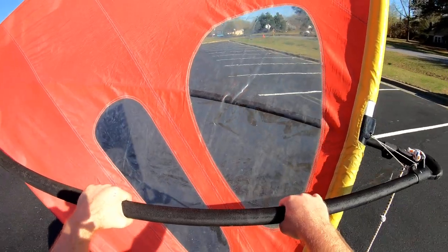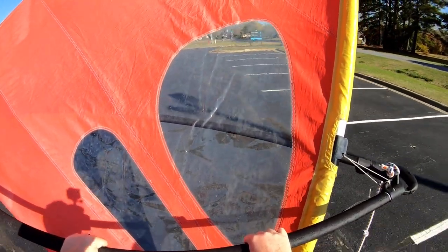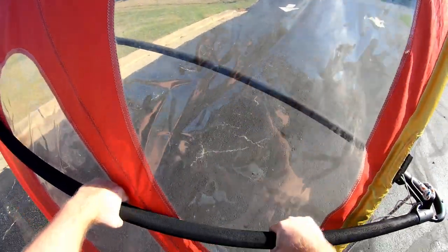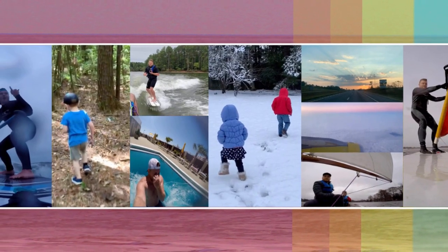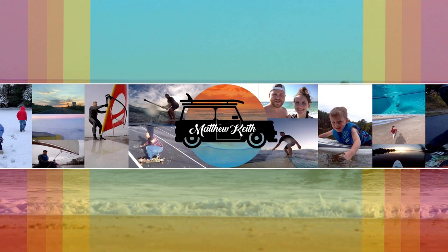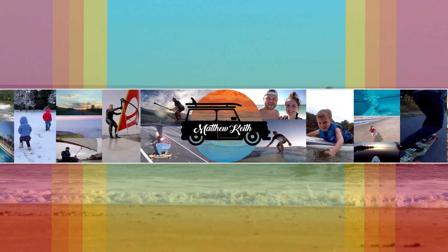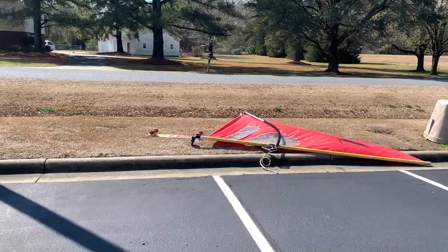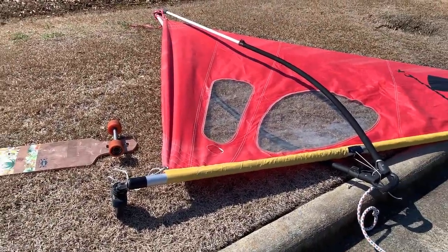Oh my gosh, this is crazy fast! We just moved into a new house and kind of been getting our stuff organized. We live right next door to the church that I work at, which has this amazing parking lot. So today I'm going to try something — I've got my sail for my windsurfing board and I've also got my longboard. We're going to try to pair this together and windsurf on a longboard!